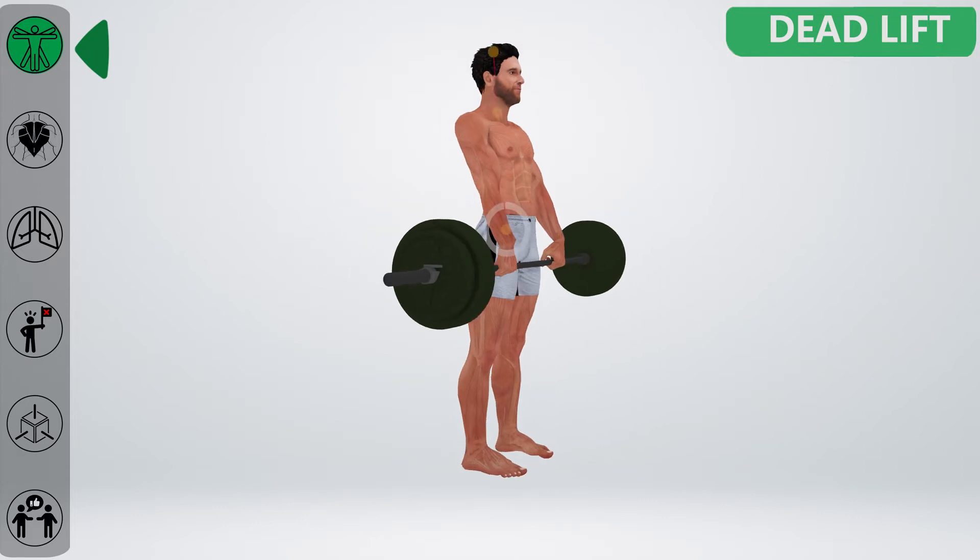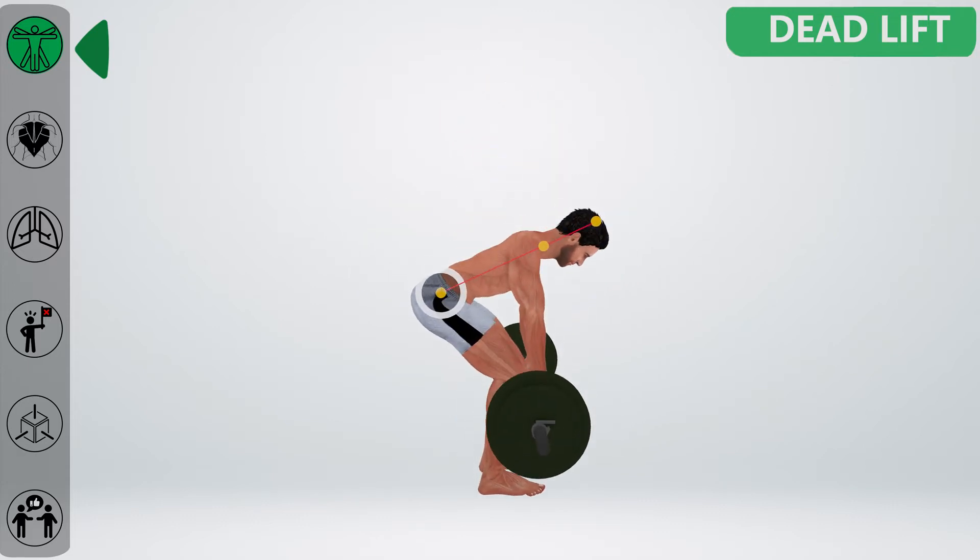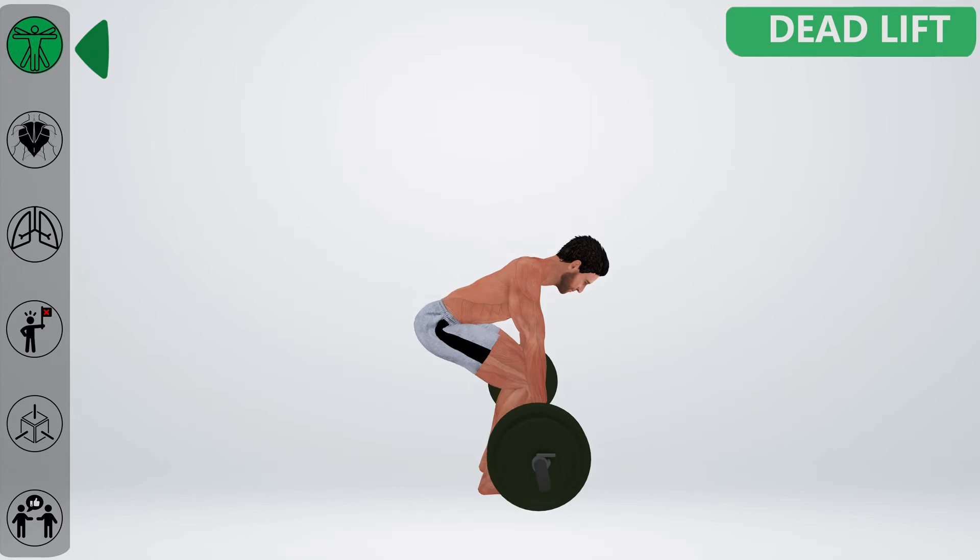Now, to lower the bar, hinge at your hip forward with a straight lower back. Once the bar reaches the lower knee position, bend your knees forward to ground the bar.